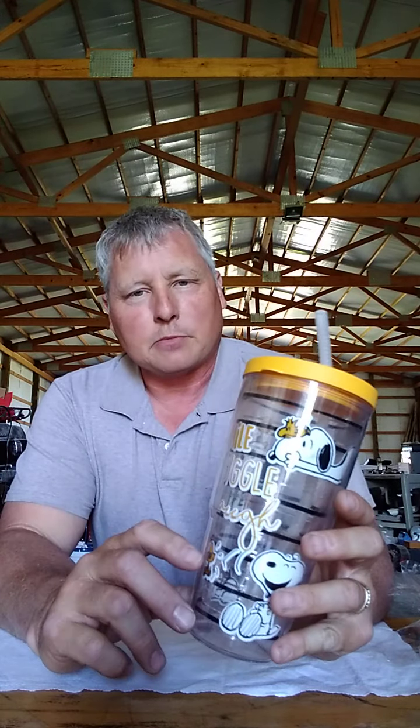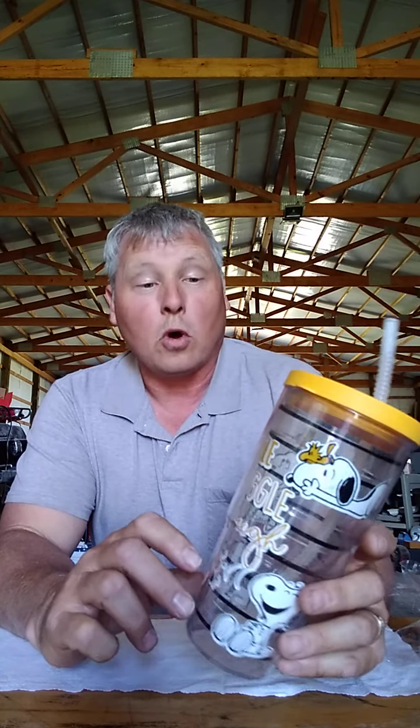Sherry got me this cup a few years back — this is my favorite cup. Charles Schultz was just a wonderful dude, a Kansas City guy, everybody loved him. And Snoopy and Woodstock — you don't find better friends than that. But this cup has a purpose — do you see the lines? Those are your drinking lines.